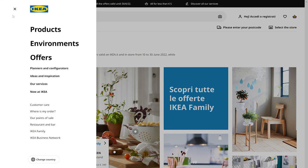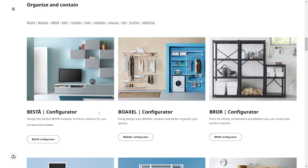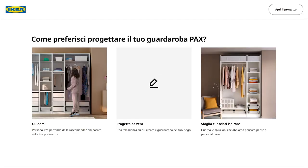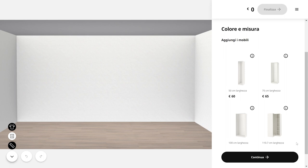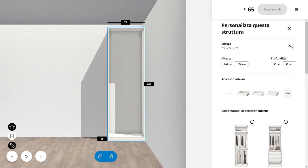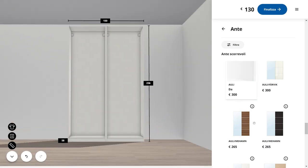While IKEA has set templates of cupboard systems you can get, you also have the option of customizing the closet system to your own measurements. I used the online configurator on the IKEA website — head to the Planners and Configurator section, go to Bedroom, then the PAX configurator. Once loaded, I selected 'Create Your Own.' I was working with 150 centimeters, so I went with two 75-centimeter-wide cupboards. I also knew I wanted the hourglass doors.